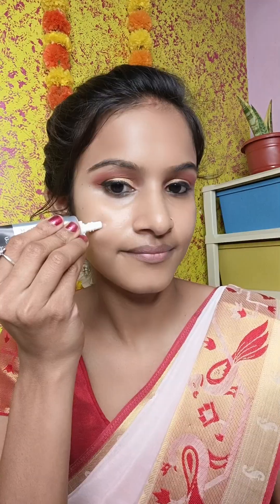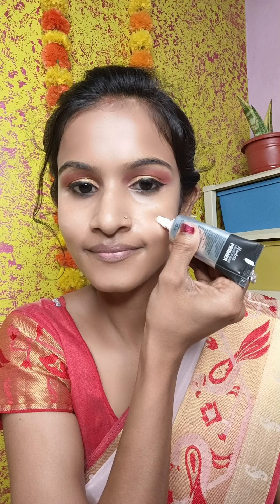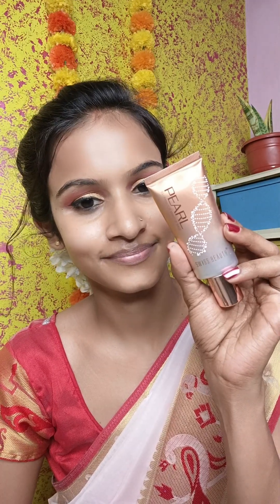I am applying mascara — this is NYB mascara. After that, I am using a primer to make the makeup long-lasting. If your pores are open, your makeup will spoil, so primer is important. I am using a Swiss Beauty illuminator and applying it to my face for a shine look, because it is a traditional makeup tutorial for a wedding.